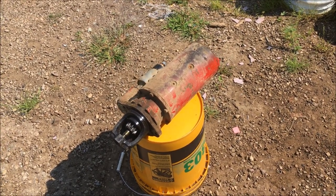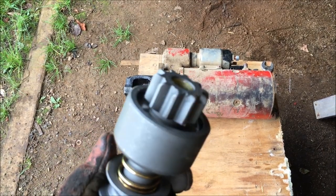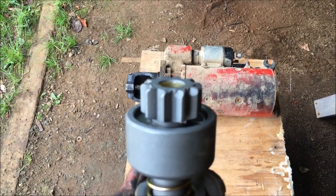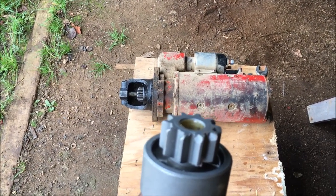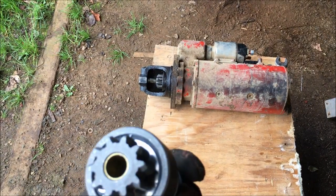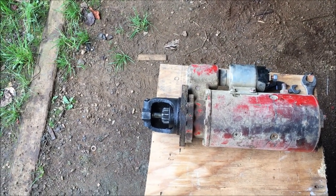I've got my shiny new starter drive here — the UPS man just dropped it off about a half hour ago. I got this from All State Ag Parts. I order a lot of stuff from them because I've always gotten pretty good service and they're relatively close being in Iowa, so it usually only takes a couple of days to get things. That's my little plug for All State Ag Parts. Now it's time to pull the nose off this thing and get the starter drive switched.